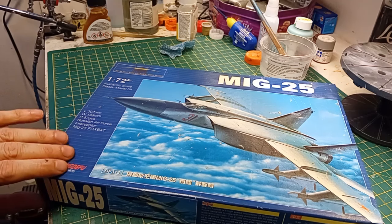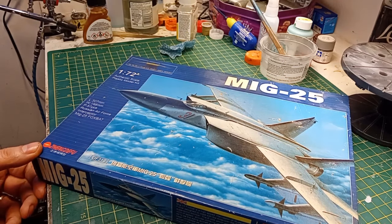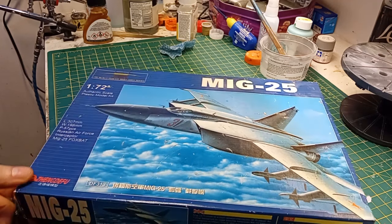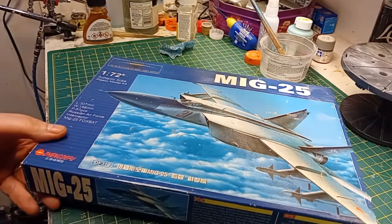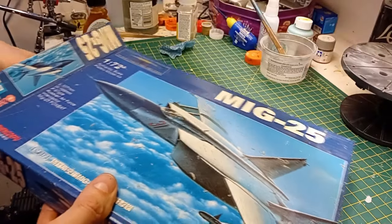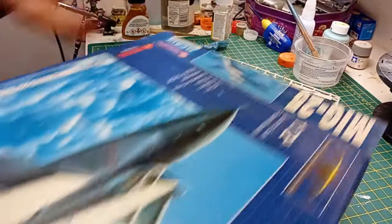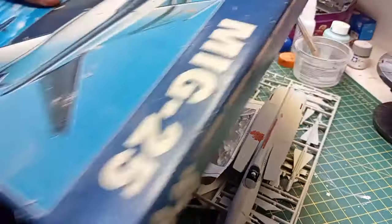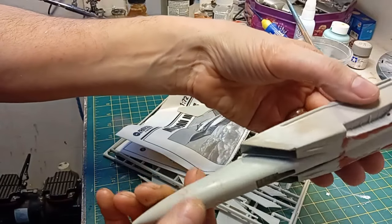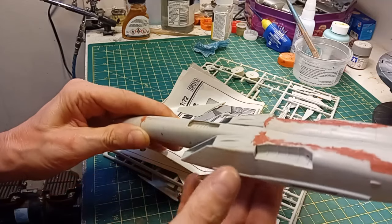I bought this around 2003 or 2004 — maybe 2005, I just don't know. Years later I did start building it, and I was disappointed to say the least. This is Red 31, Victor Belenko's aircraft. When you open the box, this is how far I got before I was vastly disappointed, because it seemed I was going to end up with a vaguely MiG-25-shaped lump of filler.